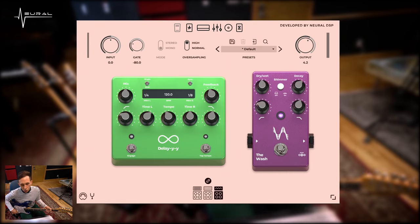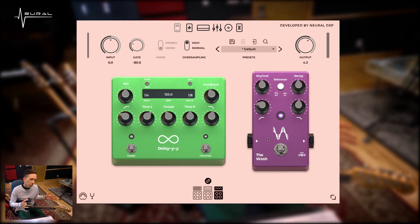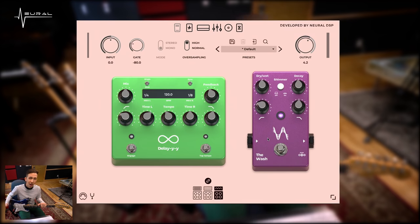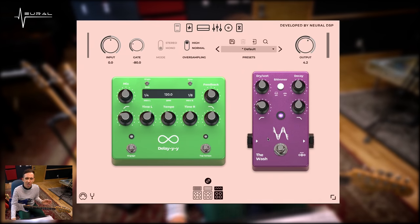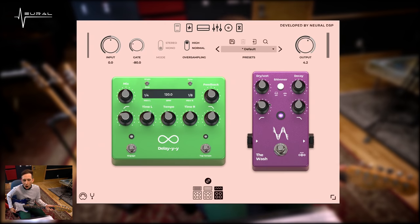The Wash is a reverb that we have crafted together, simulating the exact reverb sounds I love to use. Usually on my pedal board I'll use something like a Strymon Big Sky, or as far as a plugin, I'll use either the Valhalla Shimmer or Valhalla Vintage Verb. This kind of combines both of them and does a little of its own thing within that. Here's an example of how I might use the Wash.